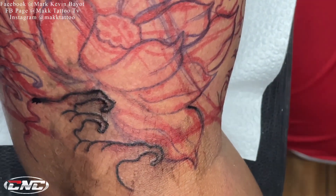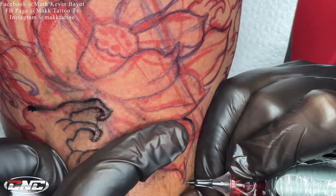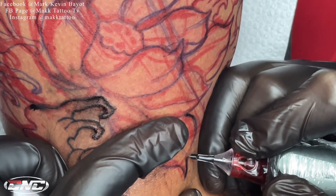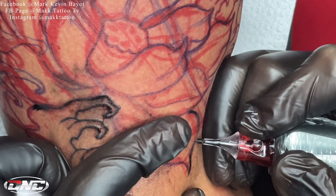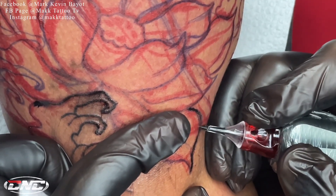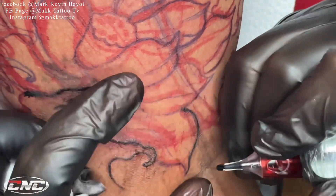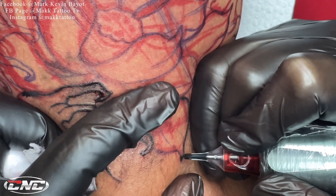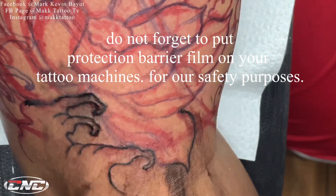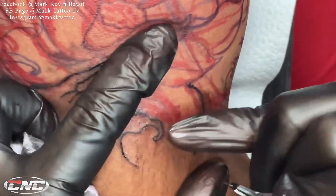Isang paalala lang ulit mga kautol. Siguraduhin natin na lagi nang may protection yung ating mga machine na ginagamit para makaiwas tayo sa cross-contamination. Siguro yung iba sa inyo alam na kung ano yun. Pero baka sa susunod gawa tayo ng video yung about sa cross-contamination, kasi napaka-importante rin yan para sa kaligtasan natin parehas ng kliyente at ng tattoo artist.